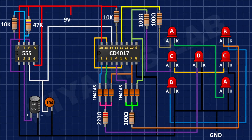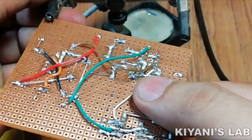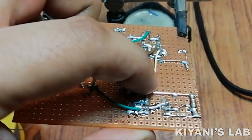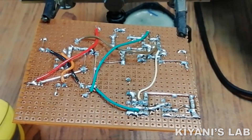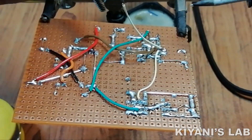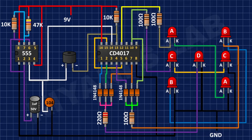After that, I'm going to connect the positive pin of the buzzer to pin number 3 of the 555 timer IC and its negative pin to pin number 13 of the CD4017 IC. Then I'm going to connect the push button with one pin to ground and its other pin to pin number 13 of the CD4017 IC.